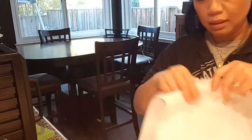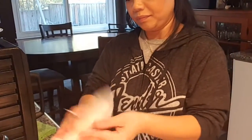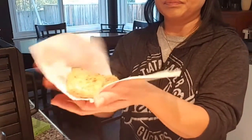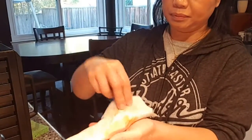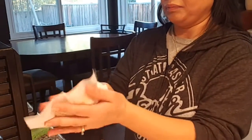Get some paper towels and you want to dab out some of the moisture before we sear it. Do that for all the chicken. Okay, now let's get ready to sear it.